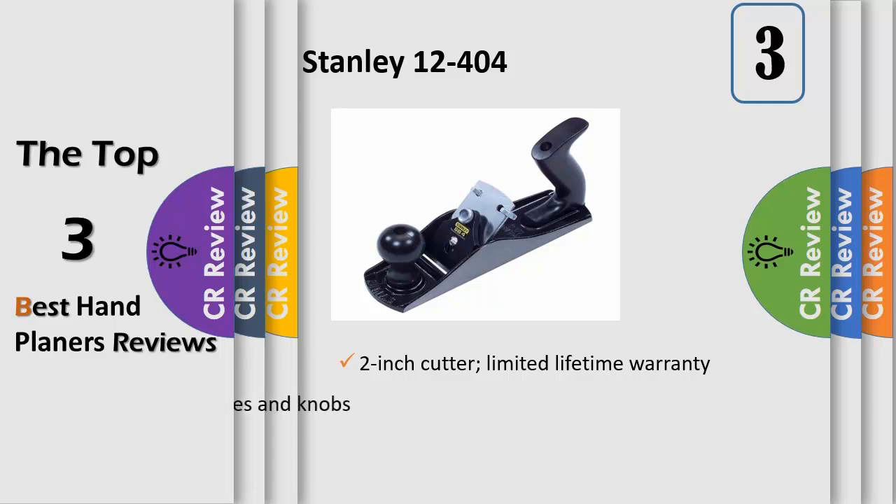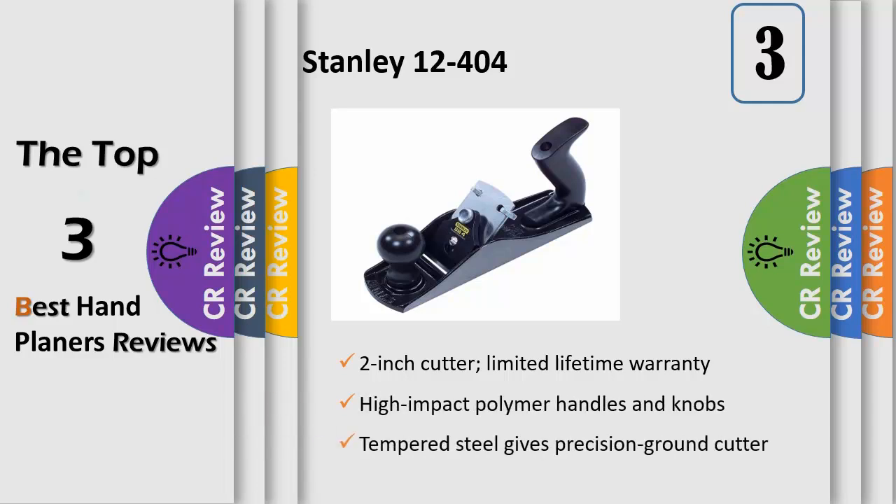Grey cast iron base with sides and bottom machine smooth and true. Durable epoxy coating for long lasting protection. Hardened and tempered tool steel cutter for cutting edge durability. Cutter is fully adjustable for depth of cut and alignment. Quick release cam lock for easy blade removal. Contour polymer handles and knobs. Replacement blade, 3/4 inch length, 2 inch cutter width.